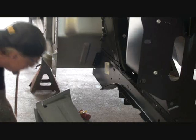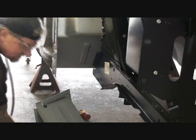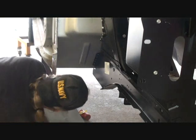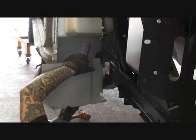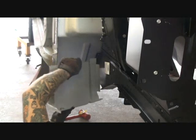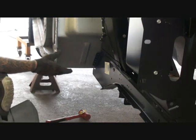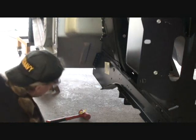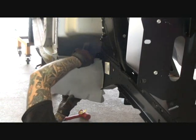We got a situation here — it's not fitting. Why isn't it fitting? Let's go another angle and see what happens this time. I already figured out what the problem is. It's just some cheap-ass material going on here, it ain't worth anything. It was built very, very poorly.